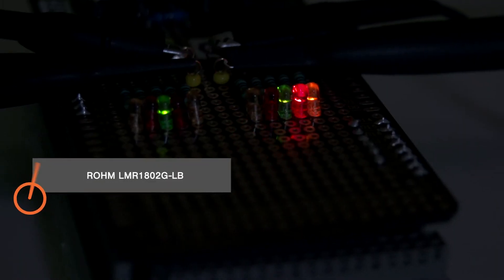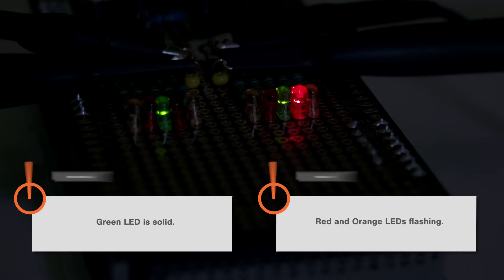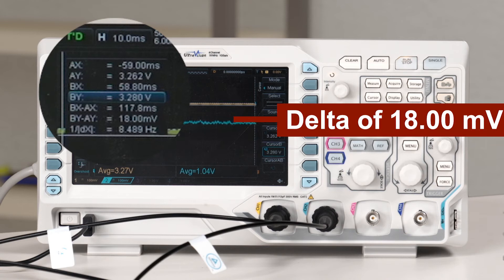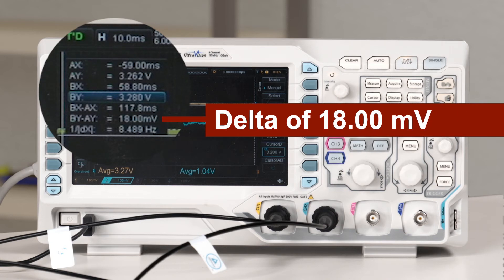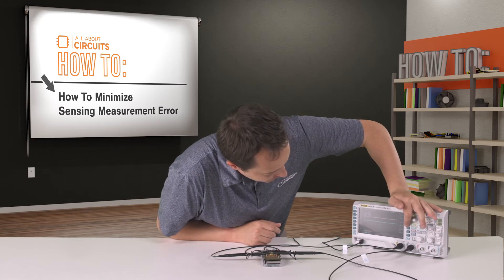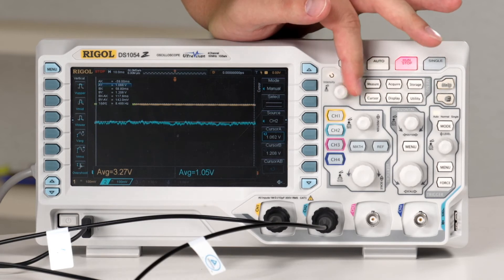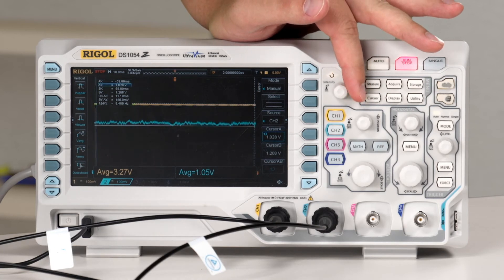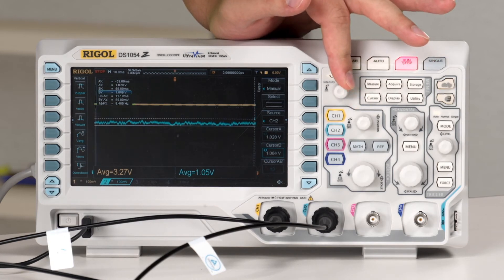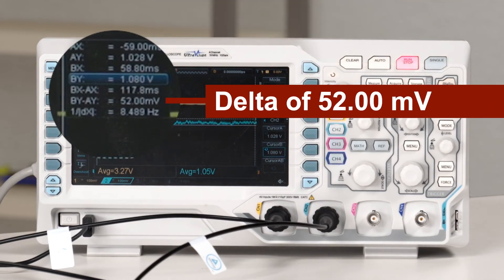You can see the green LED stays lit for the LMR1802GLB, while the standard op-amp is all over the place. We can also see the difference on the scope, with the LMR1802GLB being much tighter, with a delta of 18 millivolts on its output. Compare that to the output of the standard op-amp — we can see a delta of about 52 millivolts.